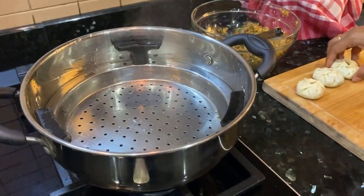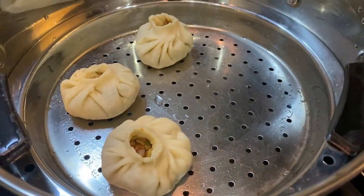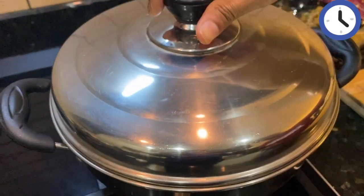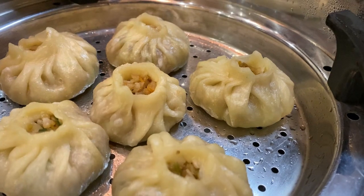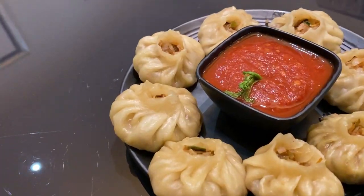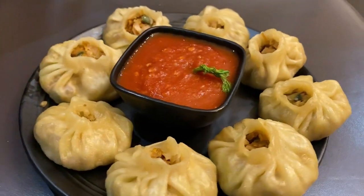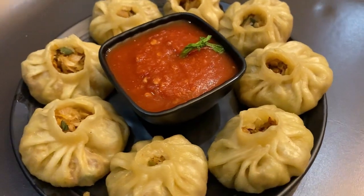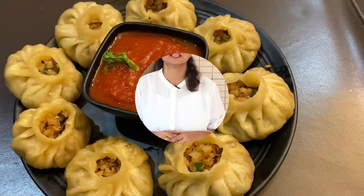Now keep them into the steamer for at least 15 minutes. Once they are tender, take them out and serve hot with spicy chutney. Our beautiful, cute, hot and spicy momos are ready! Trust me guys, you will definitely forget to stop eating these irresistible and extremely tasty momos. This is damn spicy and yummy. Whenever you crave momos, do not rush for the street ones — make your own and fill your tummy.